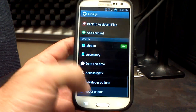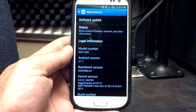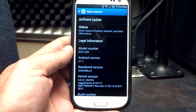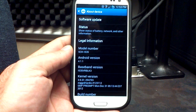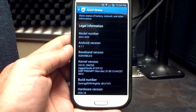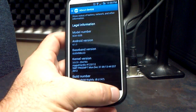First things first, let's go over to the settings and see what we're working with, and about phone. You see we're on Android 4.1.1, the VRBLK3 baseband. If you're not on the VRBLK3 baseband and you want to be, it's not the ROM's fault, it's your fault. You have to go download the modem and the RPM and flash it separately. We are running Ziggy's latest kernel, and we are in Synergy's Jellybean release number 147.